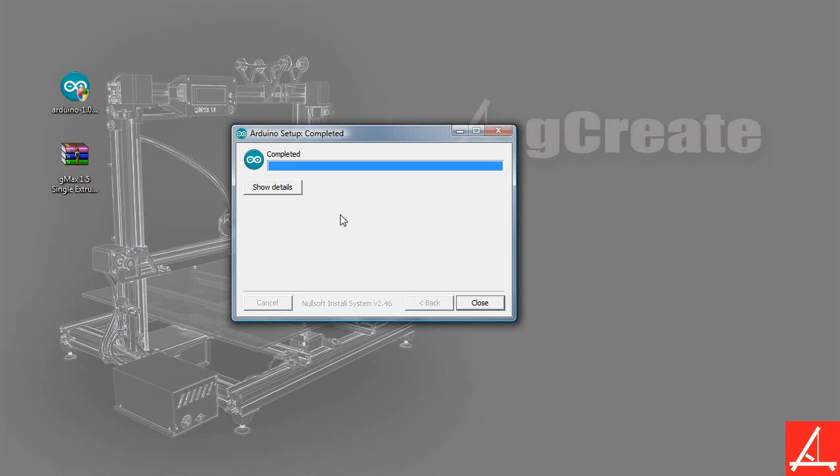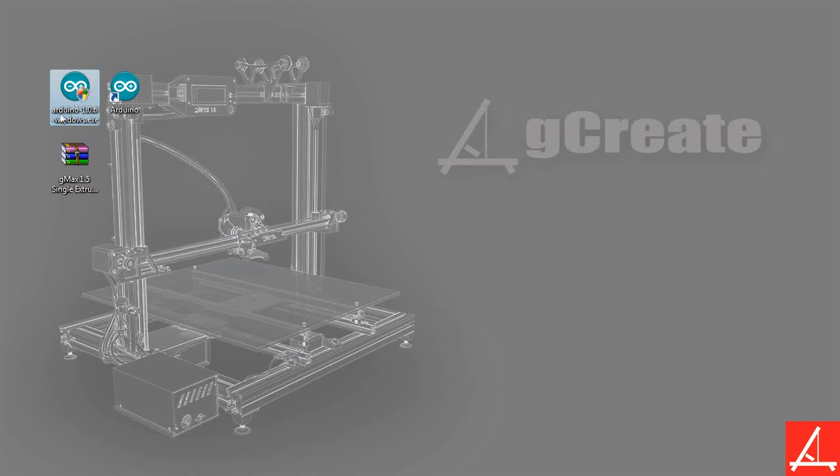The installer has completed — I cut out the actual install, it took about two minutes. Now you'll see that there's a shortcut on your desktop, which is how you actually launch the Arduino environment. You can go ahead and close the actual installer and delete the file or do whatever you want with it. Now you have your Arduino shortcut.